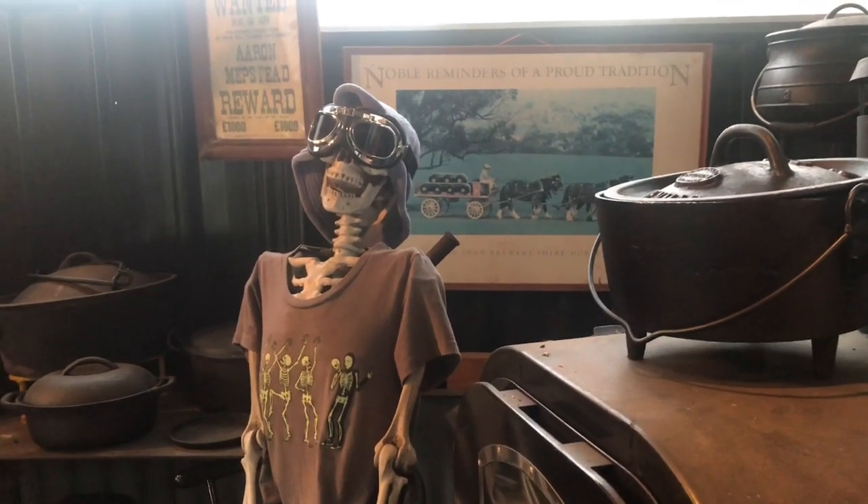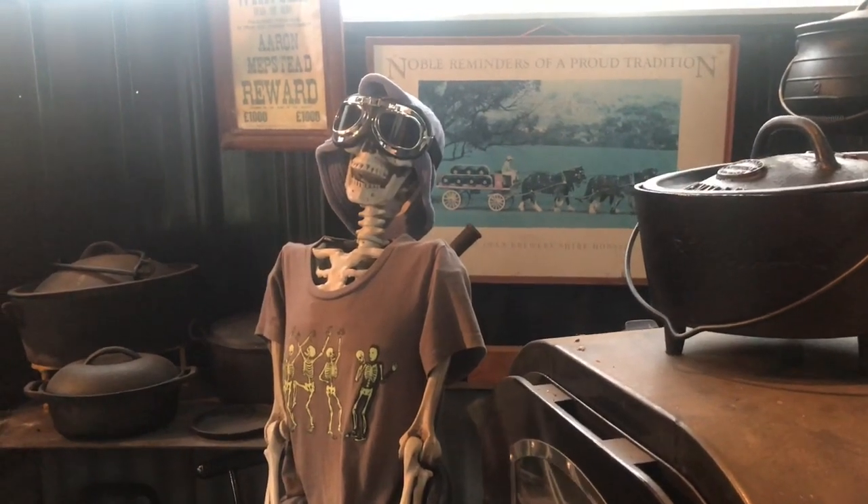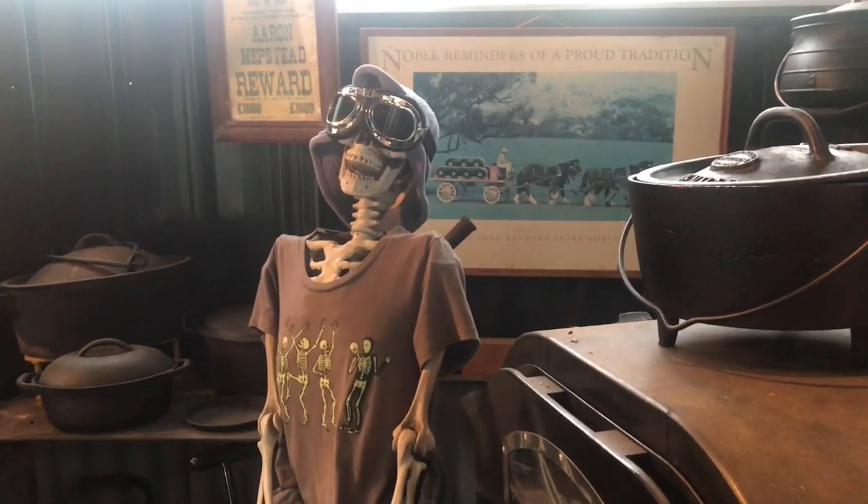G'day, Scully here doing the intro to the show because they've racked off for the weekend. They haven't been away for two years.